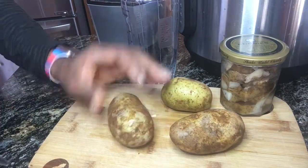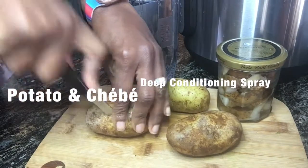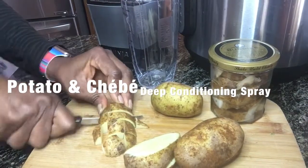Hey everyone, welcome back to my channel, especially you chebe lovers! Today I'm making a potato juice and chebe tea deep conditioner. As you can see here, I've got my potatoes and I also have my potato skins.